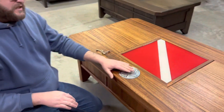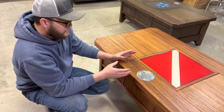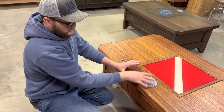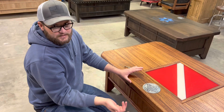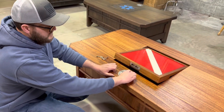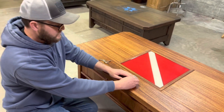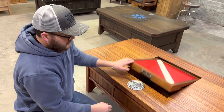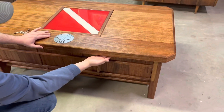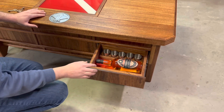A lot of people mention they don't want a table that takes 20 minutes to get into, which I completely understand. But at the same time, you can lock it if you want to. I made it so it only locks that compartment. The rest of them are hidden buttons. So you could just have it without being locked — all you have to do is push that lever and open it like that. Or you could have it locked. Right here there's a hidden button, just flush with the edge under here.